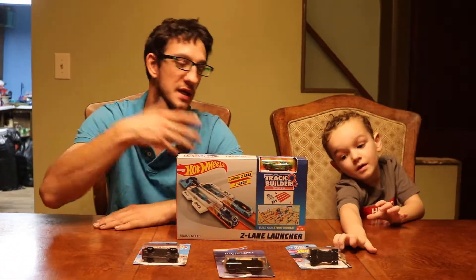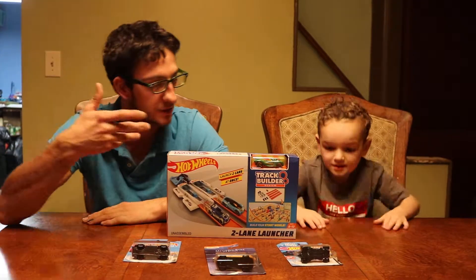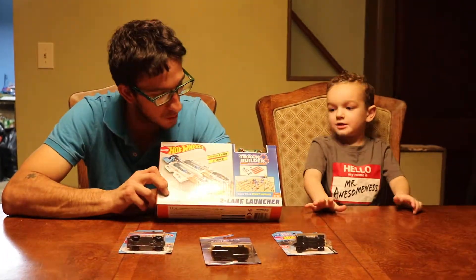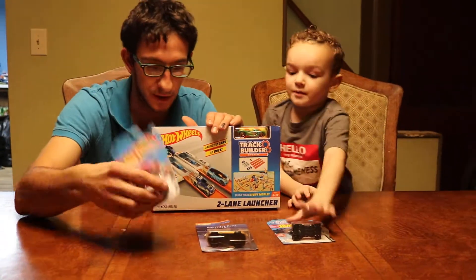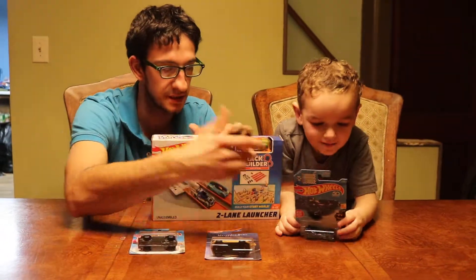Yo, what up everyone? Matthew Ellis, Ellis Incorporated here with Willie again. Hi! We're about to do this Hot Wheels car. And we've got three more new cars — we've got a truck, a Mercedes, a Batman.